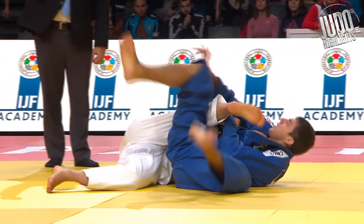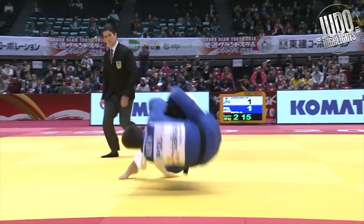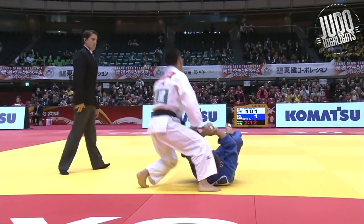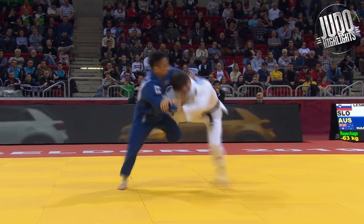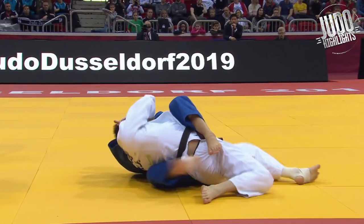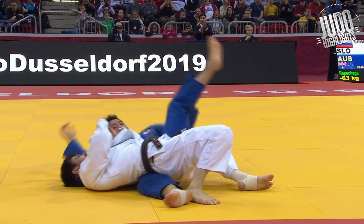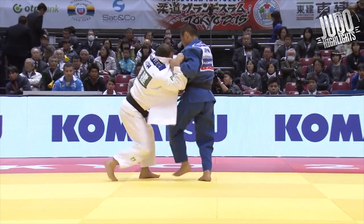Roll over here — enough to score. More of this uranage. And he's got some pretty savage newaza as well. Check this out — goes in for that ochigari that he loves, brings it to the ground, a quick spin over, and then he uses the legs to kind of squeeze the air out of him. The Russian is almost kind of semi-out.